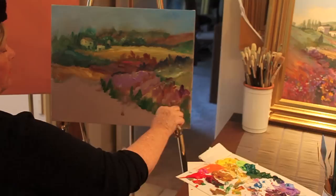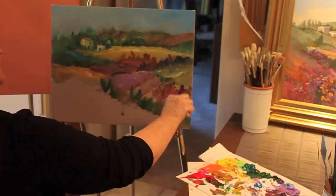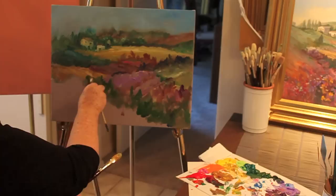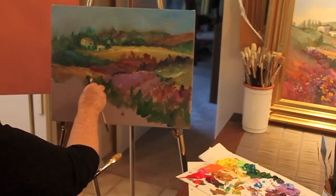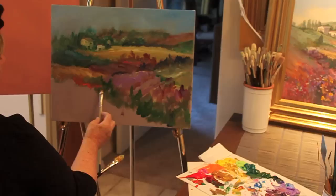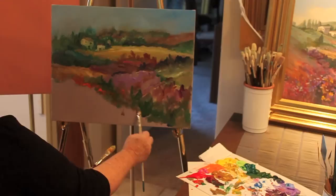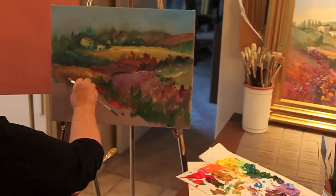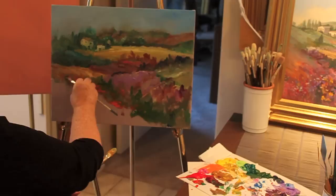We never paint anything going directly off the corner, because that would take the eye directly off the side and we want to bring them back into the painting. Since this is kind of a field of flowers, I'm just going to do a suggestion of color, with some dark green in between coming right up to those flowers.